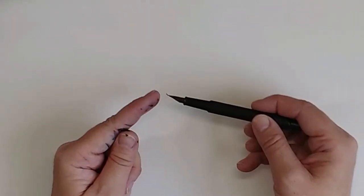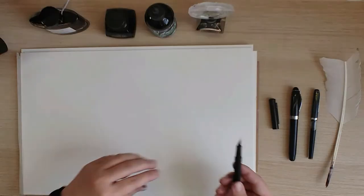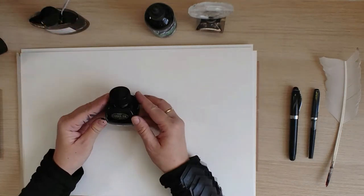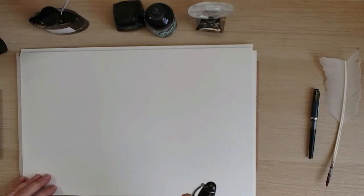The next pen is the Hongdian Black Forest Fude pen. This is also a pen with a bent nib — it's even more bent than the Sailor nib. This pen is filled with Platinum Carbon Ink, a Japanese ink. It's a very nice ink and it will be waterproof.